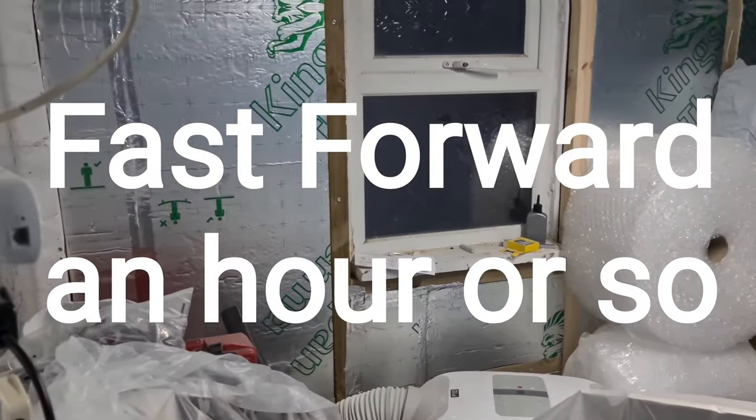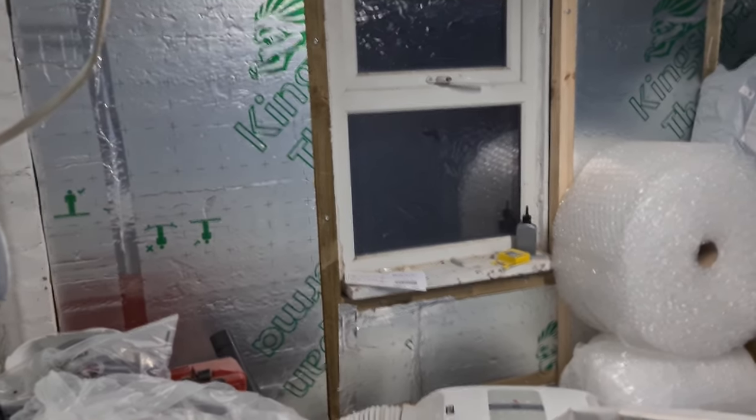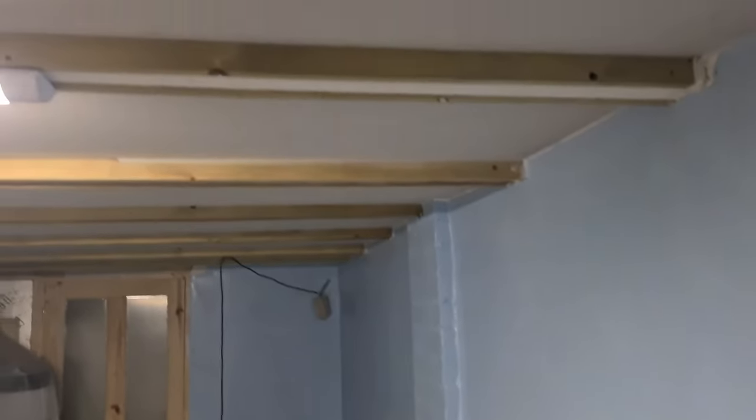Fast forward a few hours and the first coat of paint is in. It will dry a darker blue. Still haven't painted the ceilings but it's only the first coat. Apologies for the heavy breathing - bit out of breath after a mad painting session.